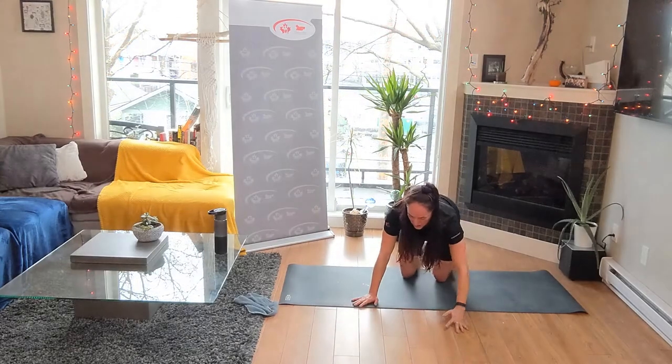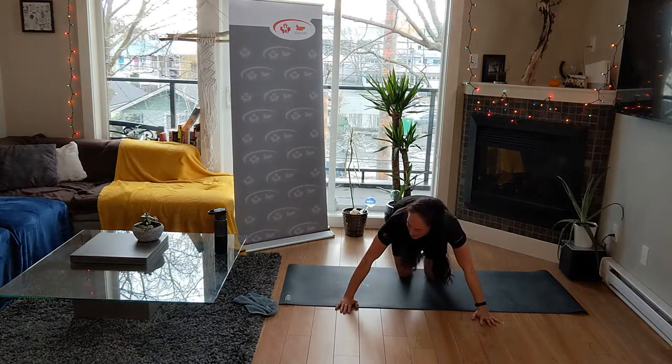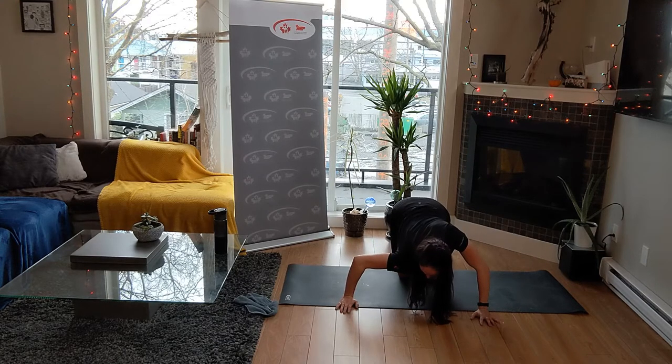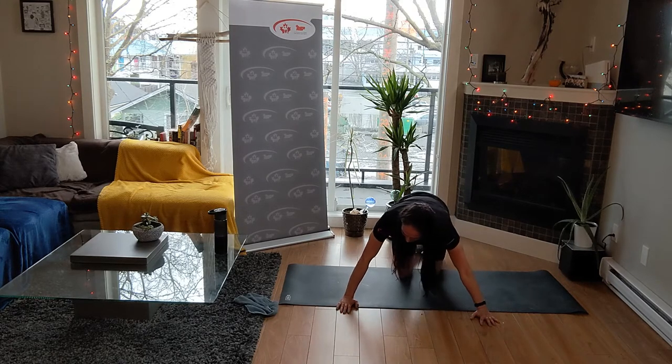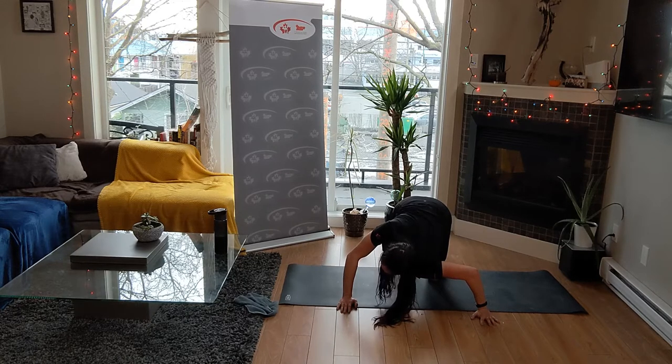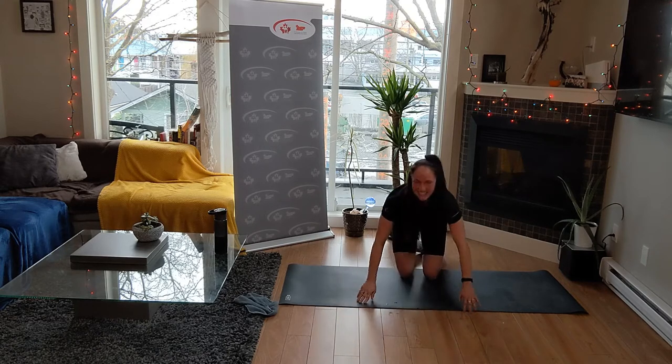We're going to stretch out into your shoulders. Bring your hands wider than your mat and drop your right shoulder in front - you're going to feel it on the top of that delt. Breathing. Slowly come up - other side. Facing your shoulder down to the ground, pointing the top of your shoulder to the ground. Only going in until you can feel it. Three, two, and one.